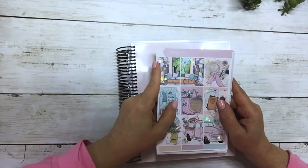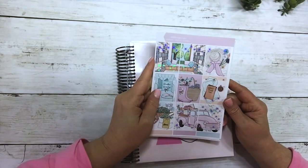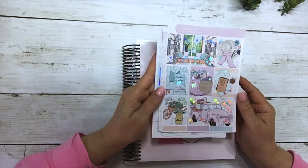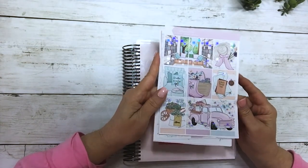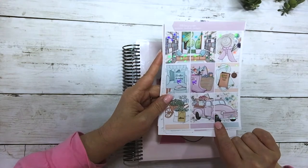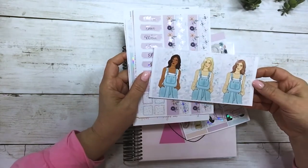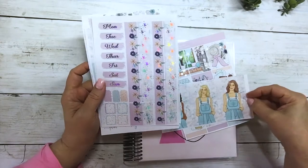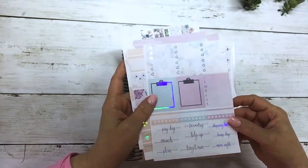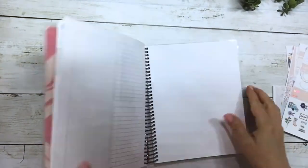Hi everyone, this is Dawn with DEK Designs and I'm coming at you with a Plan With Me. This week I'm going to use the kit Lilac Farms. This is the first page — it's in silver foil. I love this double box, they're both very pretty, and then the deco girls.